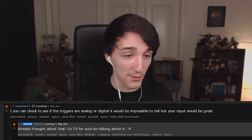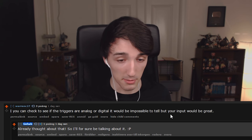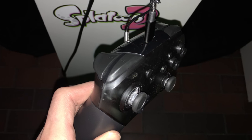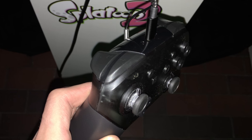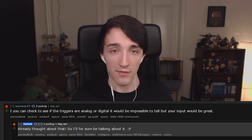The first question is: can you check if the triggers are analog or digital? The triggers on the Switch are digital, both on the Pro Controller and on the Joy-Cons. I took some pictures of the actual Pro Controller, so you should be able to see that. It would have been nice to have them analog, but it makes sense to have them digital for portability — otherwise they would probably break very easily.